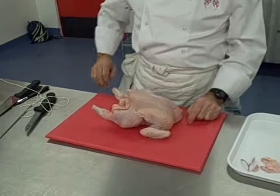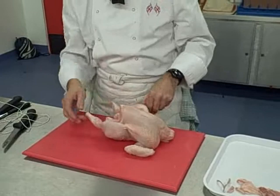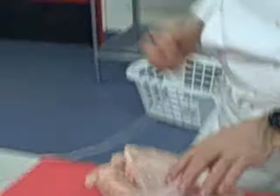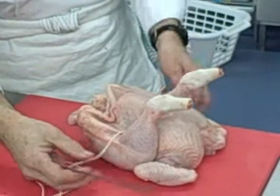Now turn in your chicken. If you're right-handed you do it this way; if you're left-handed you do it that way. Take the legs and pull them as far forward as you possibly can. You've got this little V here that's forward. Take your trussing needle and push it through the chicken — actually underneath the carcass. You're not going through any bone or any of the meat; you're going underneath the bone. Pull it through and leave a little bit of string on this side. Put the legs back.